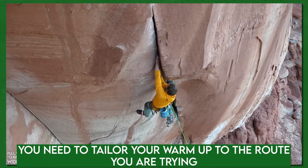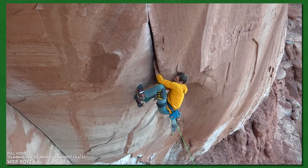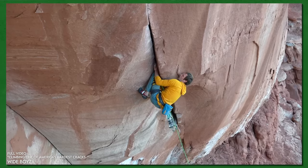A warm-up for a very short hard powerful route will look very different from a long pumpy route. A warm-up for a vertical techy slab is very different from a 45 to 80 degree roof on bigger holds that's much more physical. Really think about dialing down that warm-up so it suits the demands of your route — that really increases the chance of success.